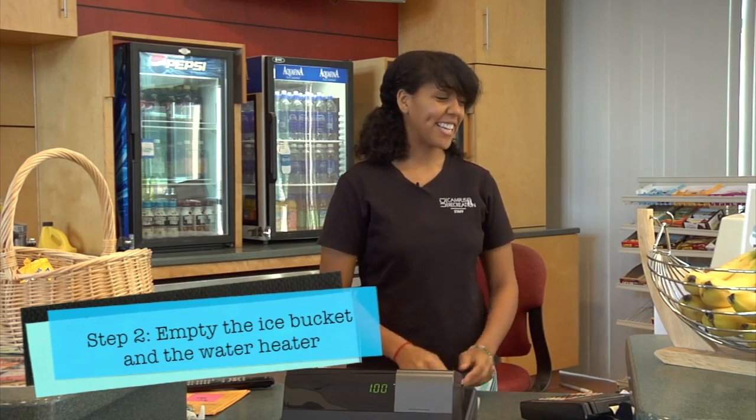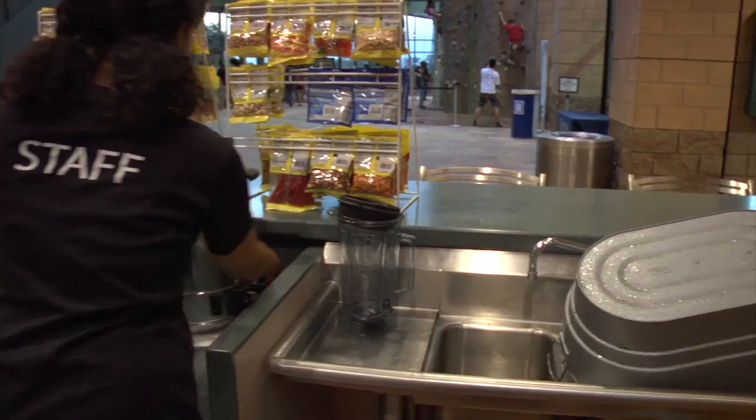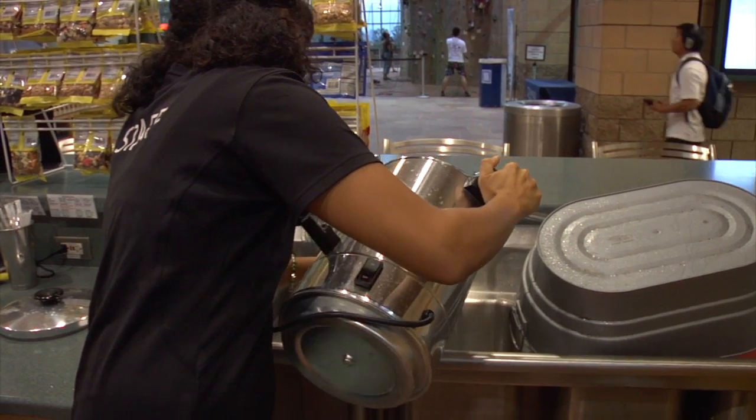Second, you're going to take your ice bucket and empty it in the sink. Then unplug the water heater and pour that right on top of the ice — it melts really quickly and the steam comes up. It's very cool.